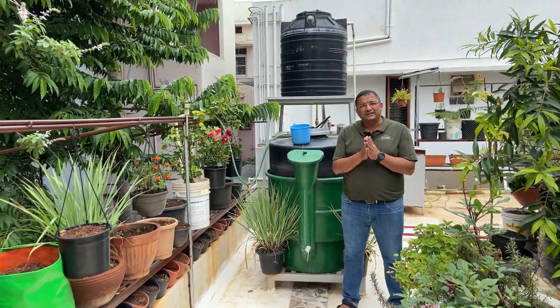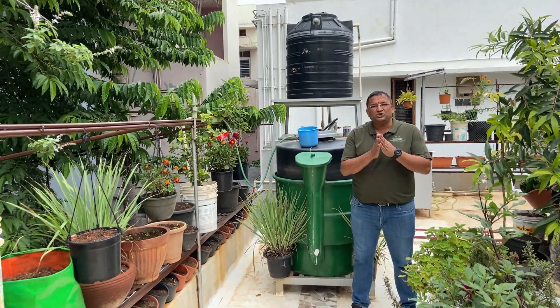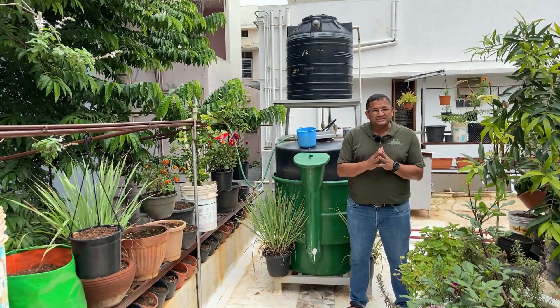Hi, this is Sunil again. Today we are going to show some improvements that we have done to this biogas digester.